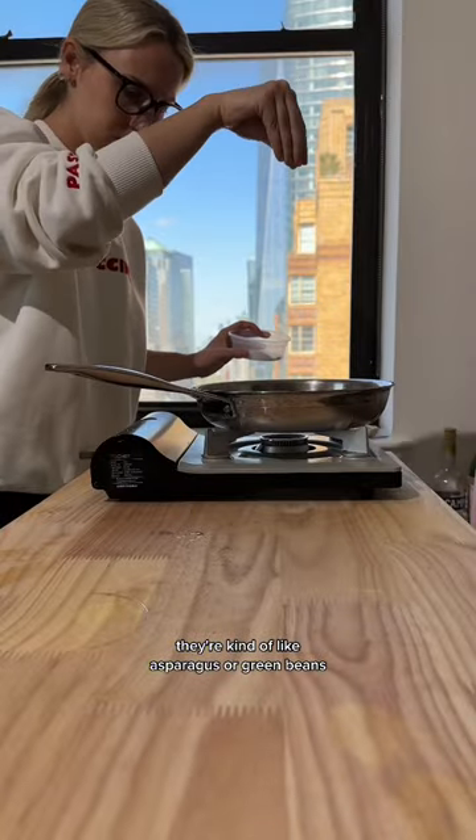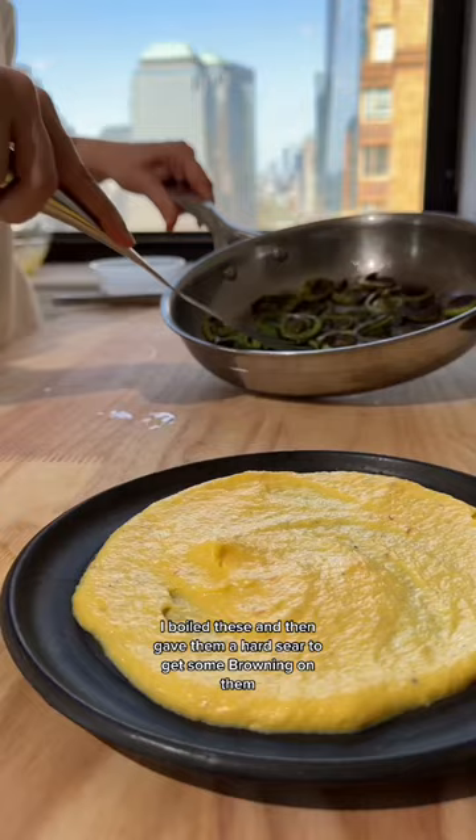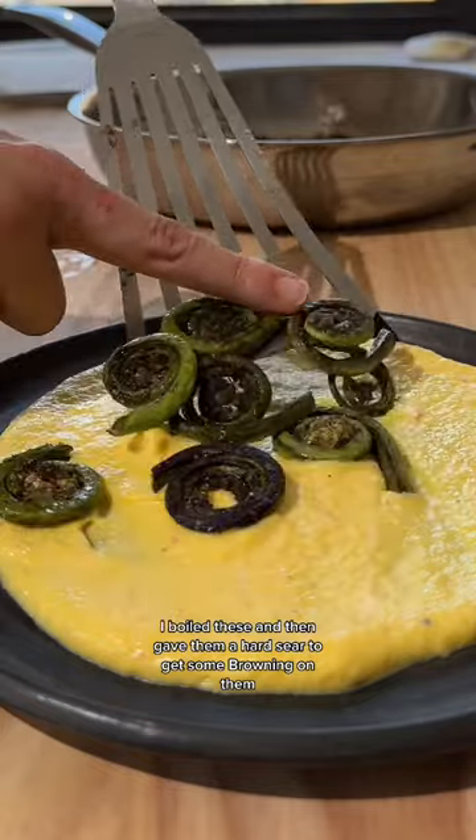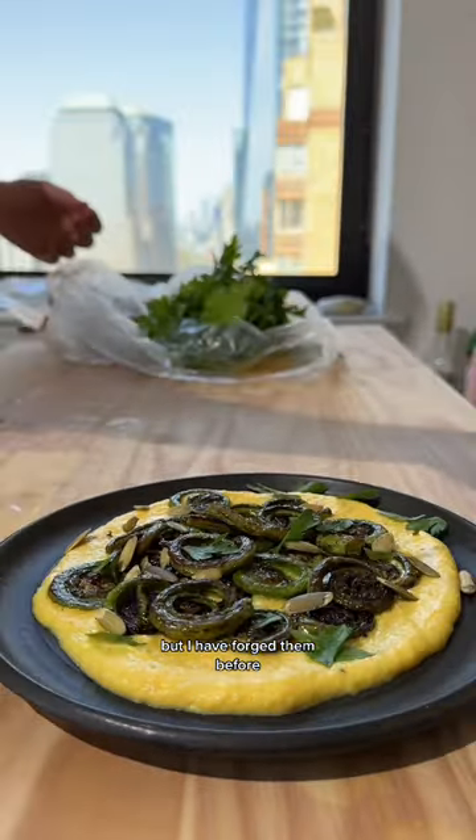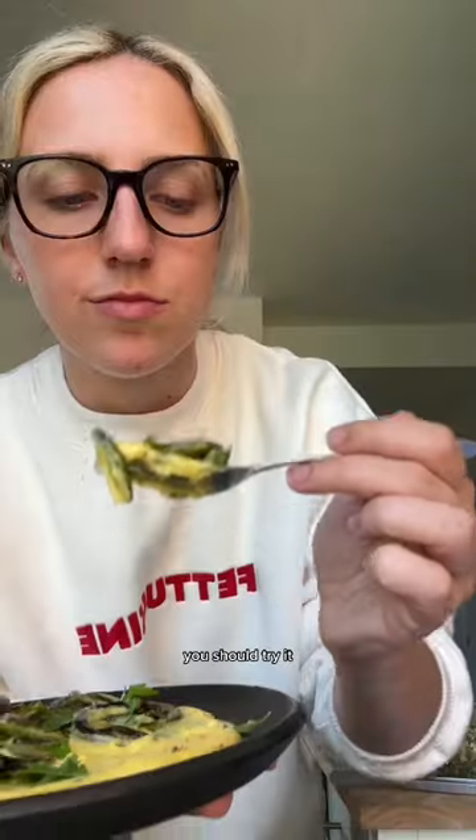They're actually very tasty — kind of like asparagus or green beans. I boiled these and then gave them a hard sear to get some browning on them. I did not actually forage these; I bought these, but I have foraged them before and it's delicious. You should try it.